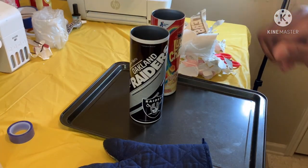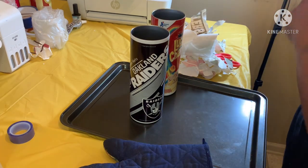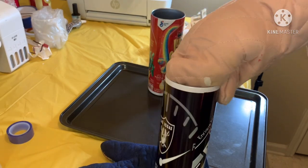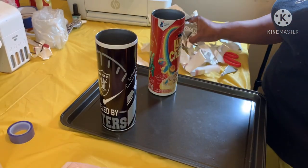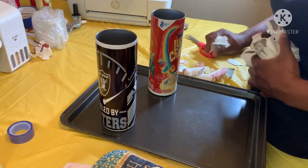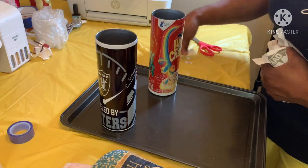That will look all right - don't look too bad. Yeah, it'll look all right. Anyway, let me show y'all my top for my Lucky Charms.